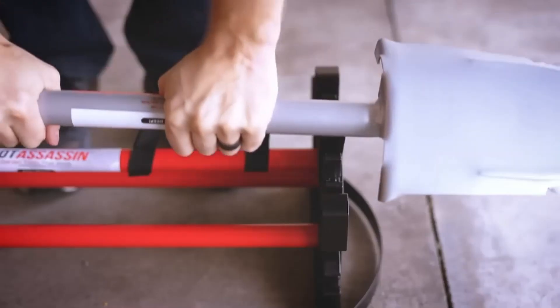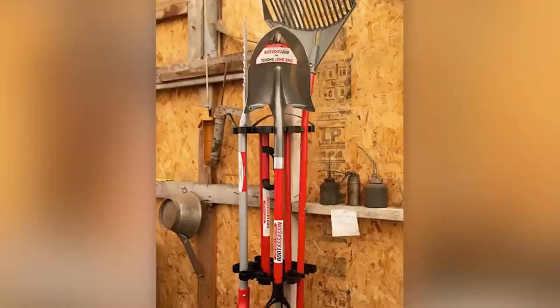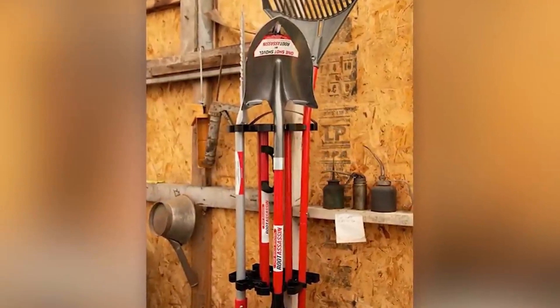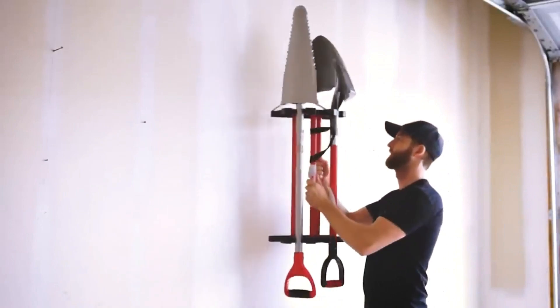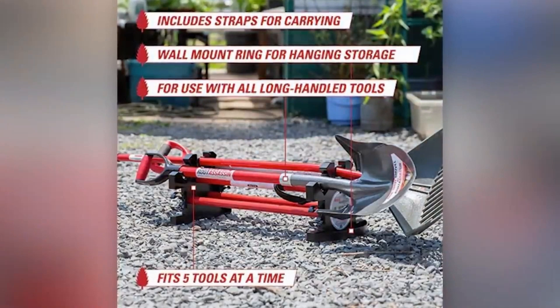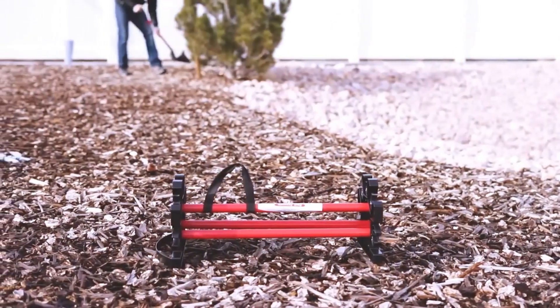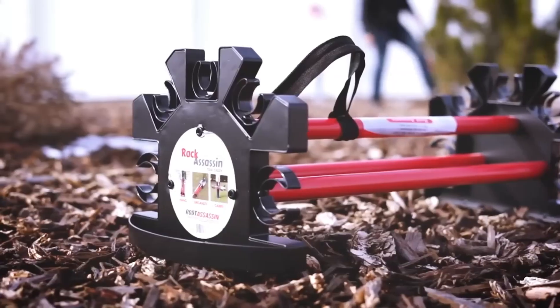When tending to your garden, juggling multiple tools like rakes, shovels, and hoses can be quite challenging. Luckily, the Root Assassin team has come to the rescue with their handy tool caddy that allows you to carry up to five tools with just one hand. They humorously mention that they work with weekend warriors — individuals who dedicate a couple of days each week to gardening. Installing the tool caddy on the wall is a breeze, and instead of a handle, it features a convenient strap. The set includes interchangeable clips to accommodate different handle thicknesses.